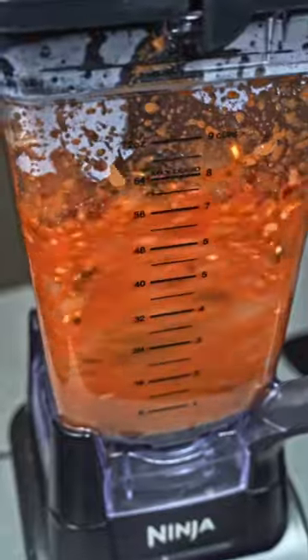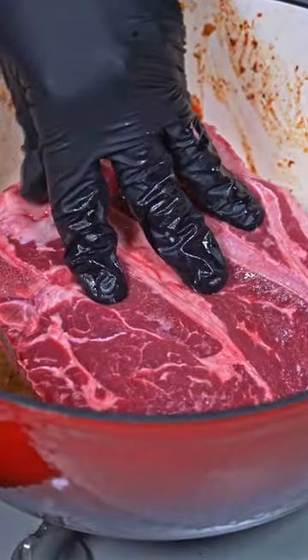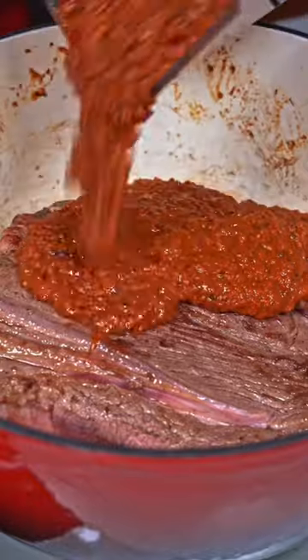After that, blend it all together, set aside, and then start browning the chuck roast. You should be all set after a few minutes per side, then pour over the marinade.